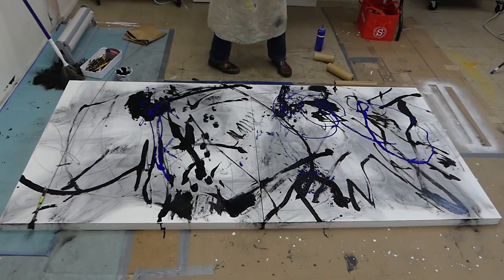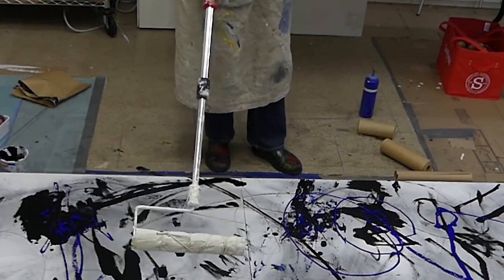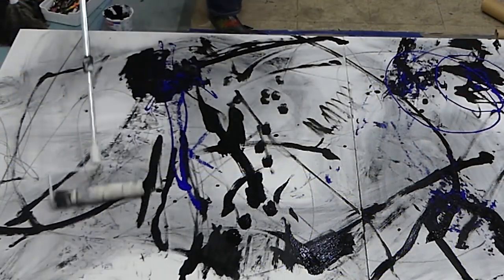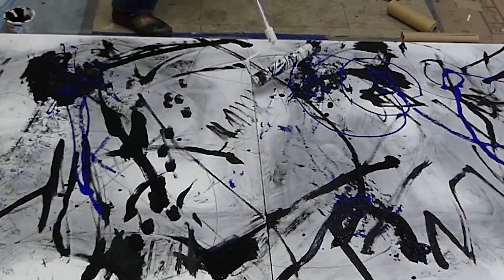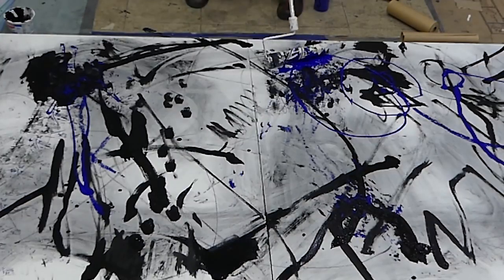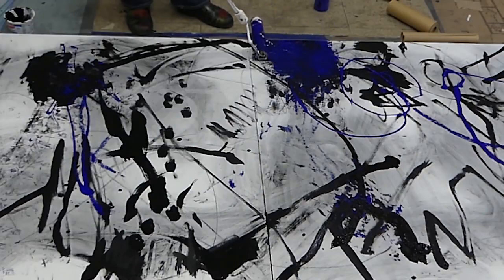I didn't have a roller so I just wrapped some fabric onto the end of it. Instead of having the normal nap, I'm going to use this. Just like a brayer, you have to charge it, but I'm getting a really interesting texture.